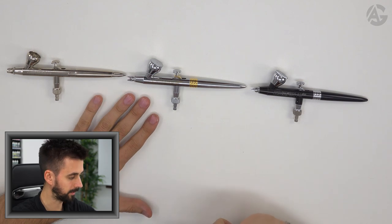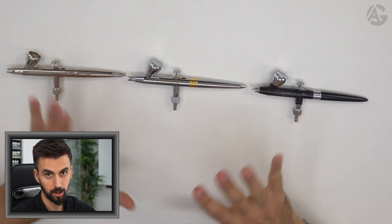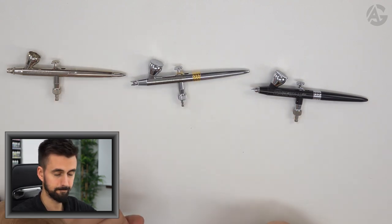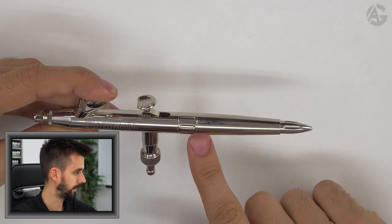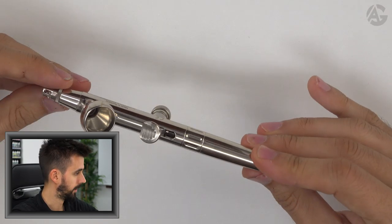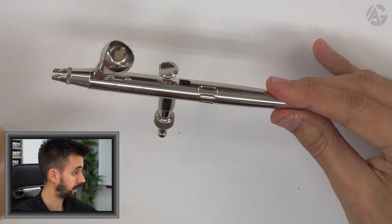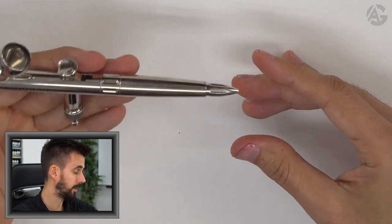The price is about 120 to 130 euros depending on the model. The Silver Line is available in different versions — this one is one of the first airbrushes the company produced and it works quite well; a bit heavy, but it's a good option.